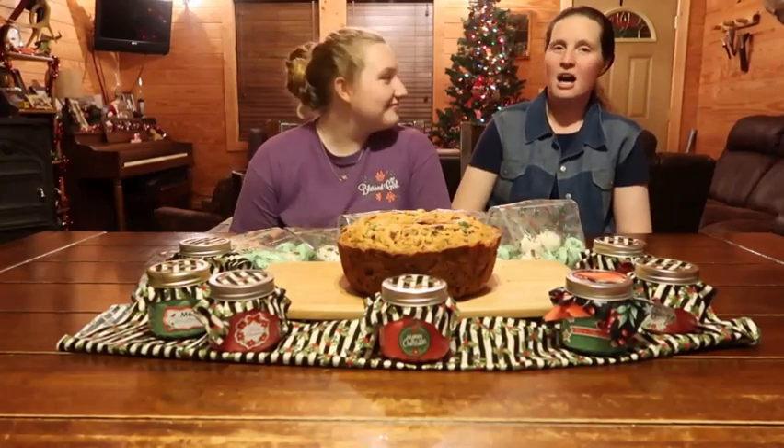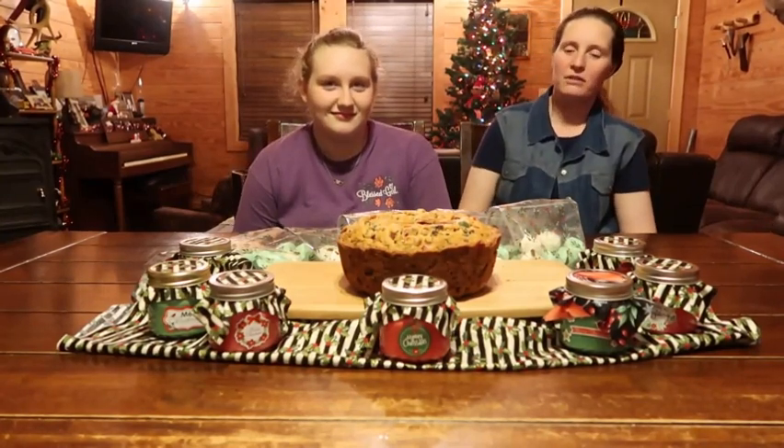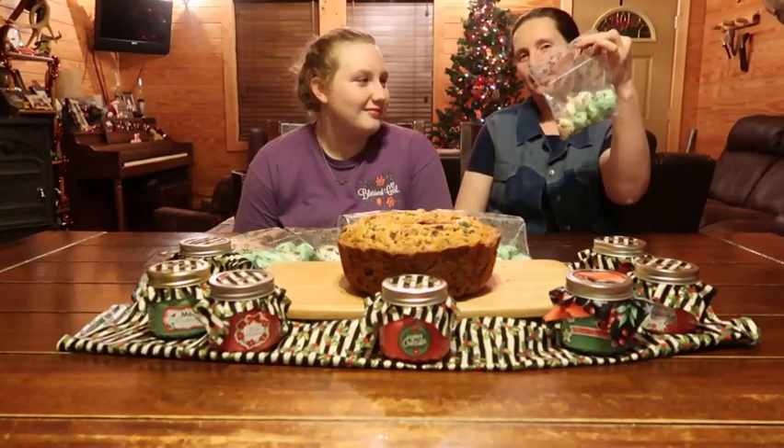We also made a homemade fruit cake — just a basic fruit cake. We wanted to try one this year and we've been making homemade coconut bonbons. I like it. To me, it's better than a stirrup.